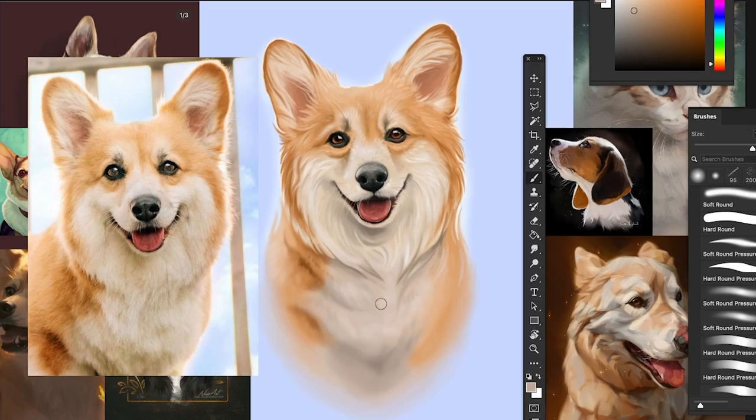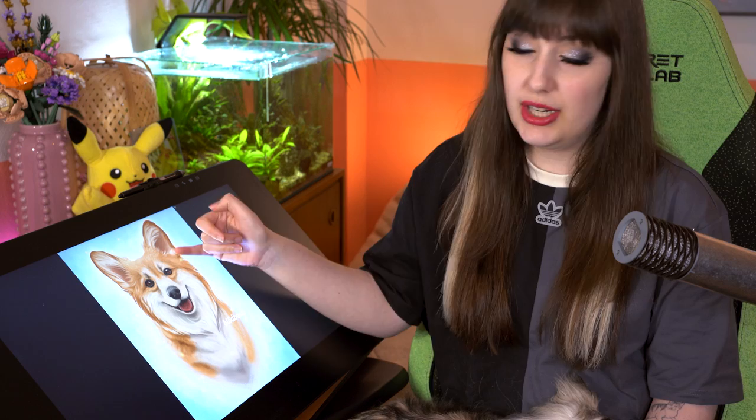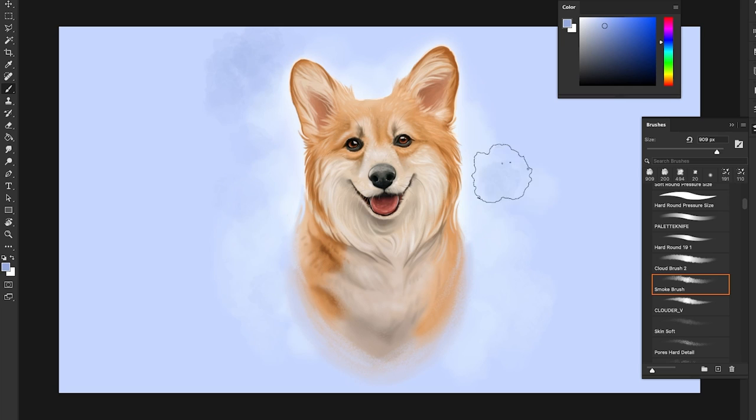It also depends on where on the drawing you are. At the top you'd have more smaller hairs, and lower down you'd have longer hairs, so it depends on the fur coat too. And all the way at the bottom I do less detail and just let it flow out into the background color.